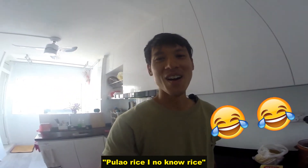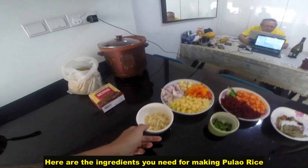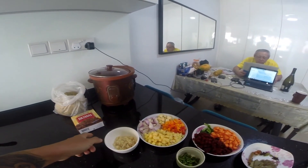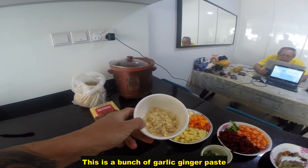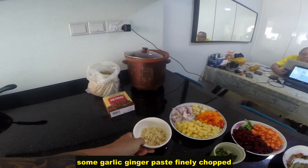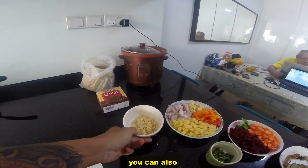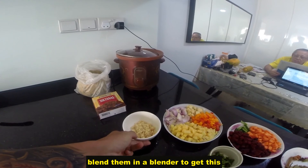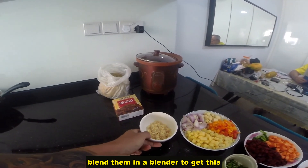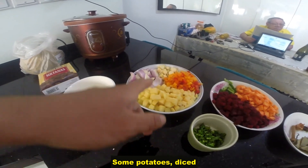Here are the ingredients you need for making pulao rice. This is a bunch of garlic ginger paste — finely chopped. You can also blend them in a blender to get this, or you finely chop them. Some potatoes, diced, onions.